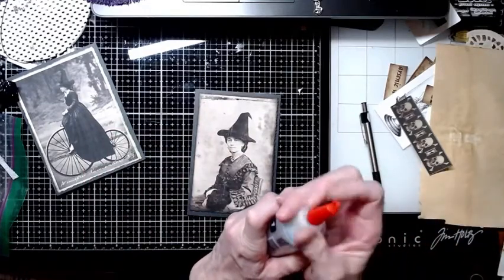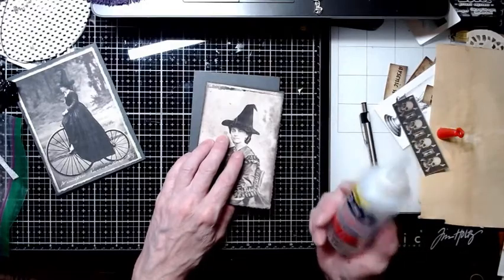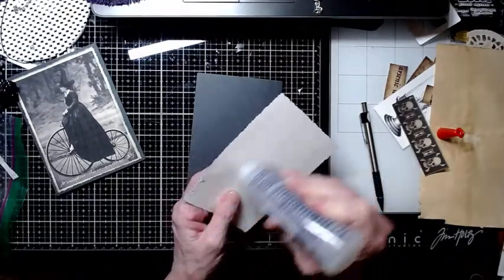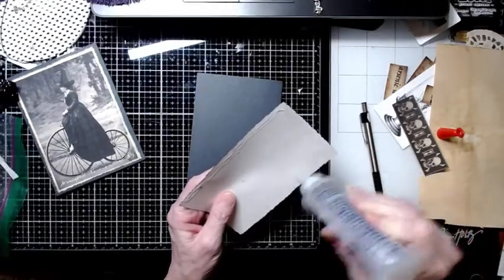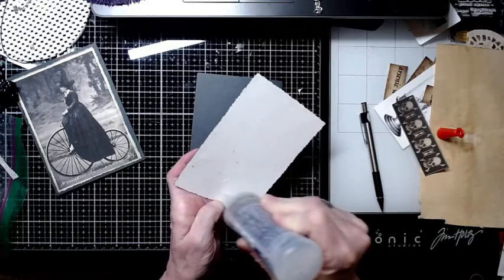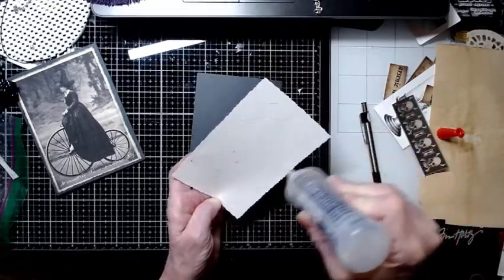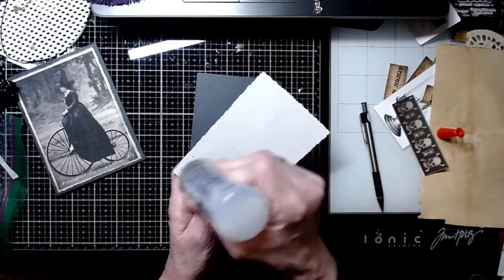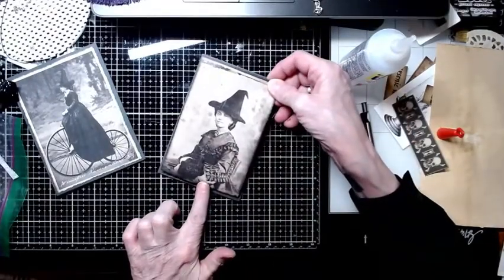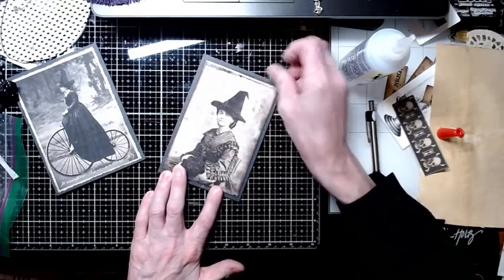Oh, you guys — I found this really great deal on Amazon. I don't know if it's still there or not, but I found a three-pack of eight-ounce bottles of Beacon 3-in-1 for 25 dollars, and I had a gift card and used it on that — I could not believe it was that inexpensive, and the shipping was free. Three eight-ounce bottles of Beacon 3-in-1! I will try and find the link and put it in the description of the video. If I forget, just leave a comment and give me a nudge — as Tina at Shabby-Dabby-Doodah says, give me a nudge. I don't mind.